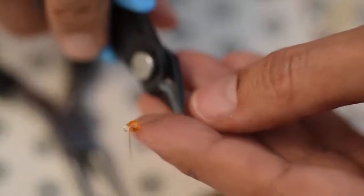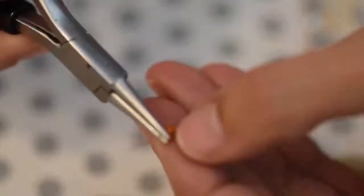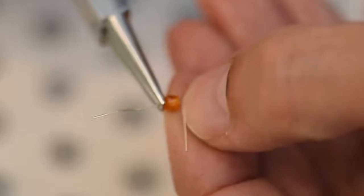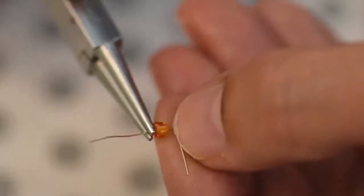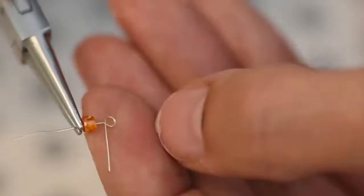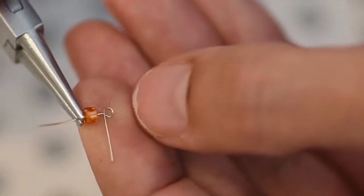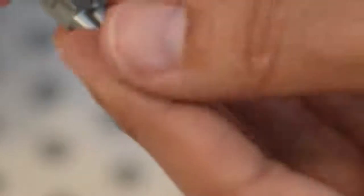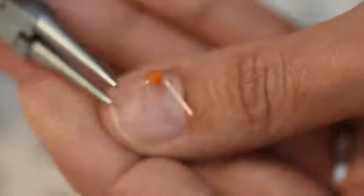Now give it about a half inch on the other side, cut, and repeat the same thing on the other side. An important tip: give it space between each wrap because the wire has to wrap around — if there's no space it won't wrap. Go over, turn, come all the way over, turn it sideways, go under. That's your first wire wrap on both sides.